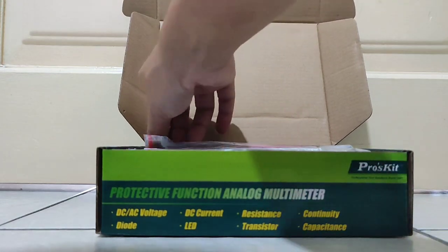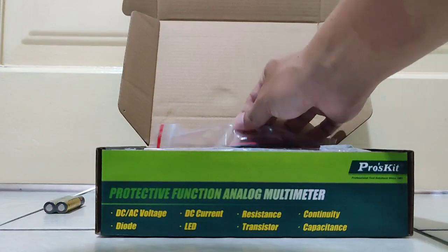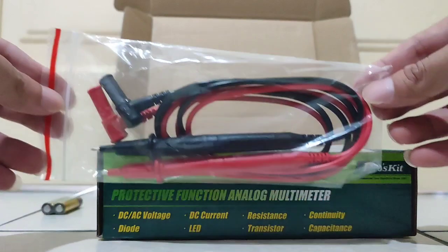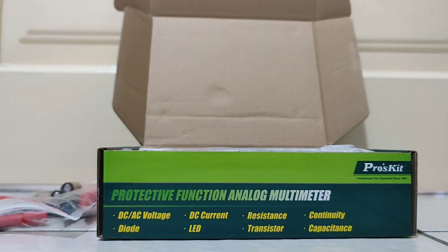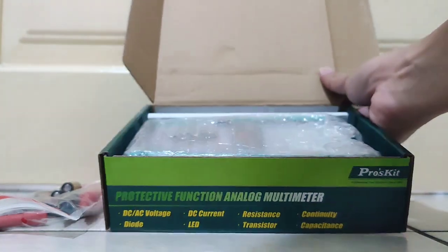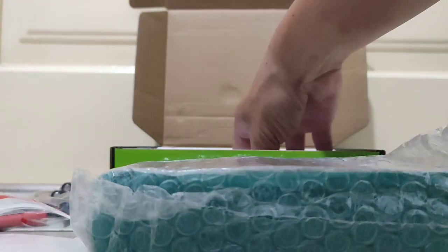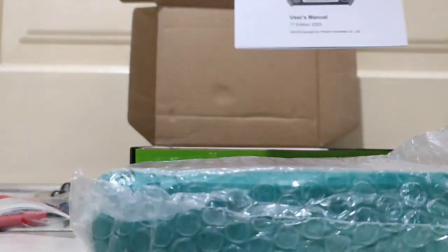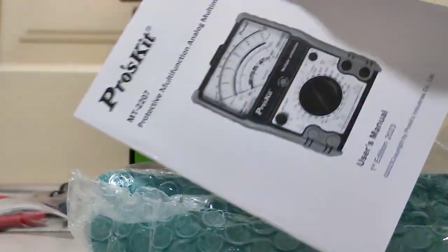First of all, a battery is provided. This is the top cover. And here is the manual - this is the manual included in the box.